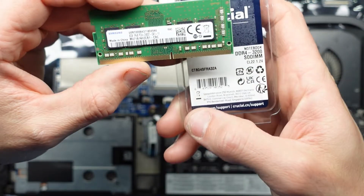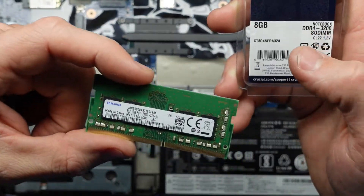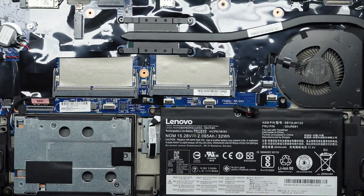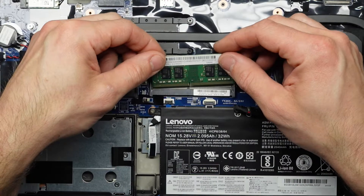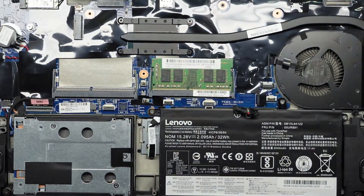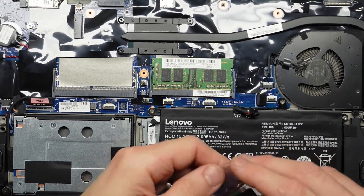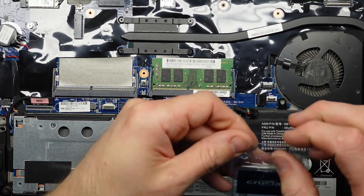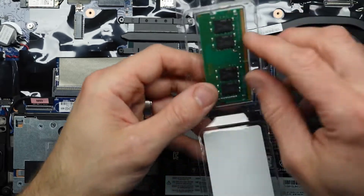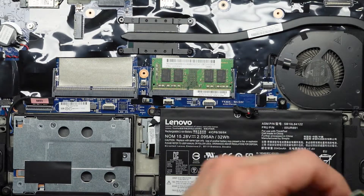I'm going to be combining it with some Crucial 3200. This will make it speed — but this one here will down-clock to match the slower stick. Now, this particular laptop has an i5-8350U in it, and according to the Intel ARK website, this processor only supports up to 2400MHz RAM, so there's really going to be no advantage with the faster RAM in this system — but that's what I've got on hand, so that's what I'm going to use.